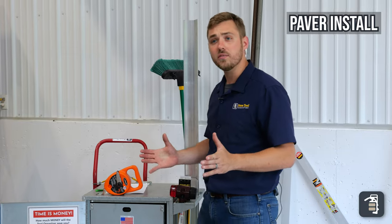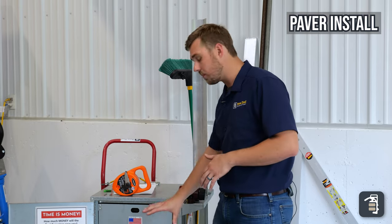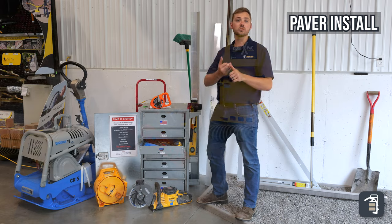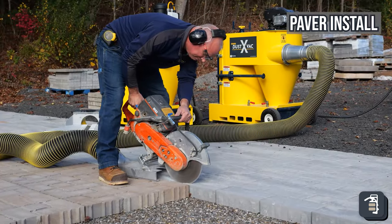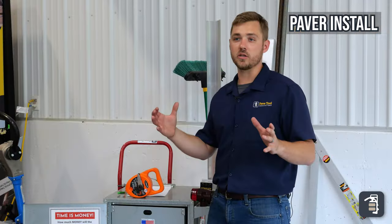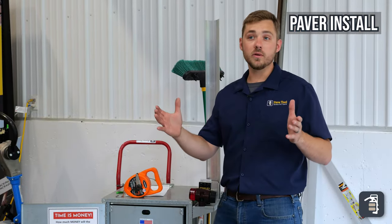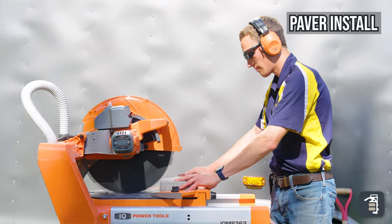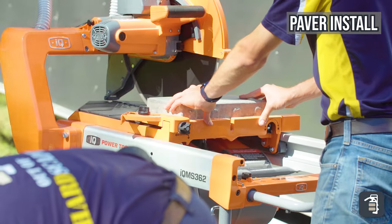The last thing for installing pavers is some kind of a cutoff saw. You can see here we have a DeWalt cutoff saw — there's also Husqvarna and many other cutoff saws. When cutting dry, we do recommend some kind of dust collection option. The IQ362 is a great option for this; it's a table saw, so it makes cutting product very simple and easy.